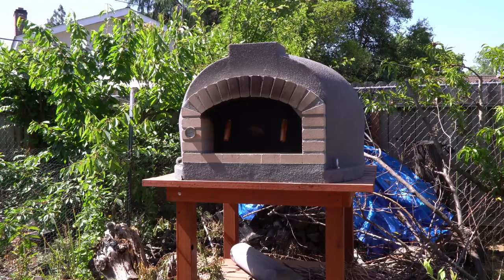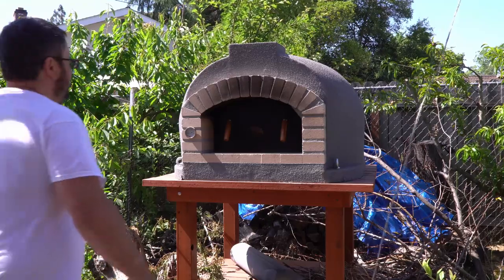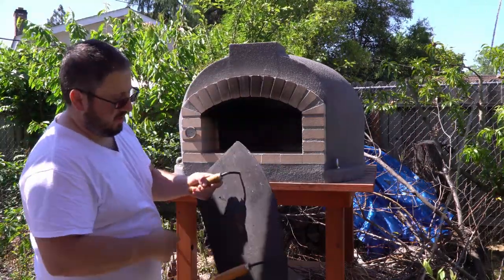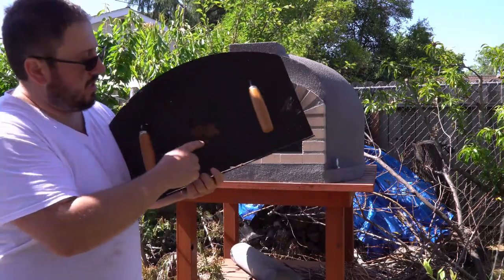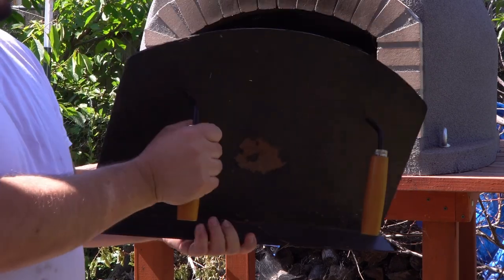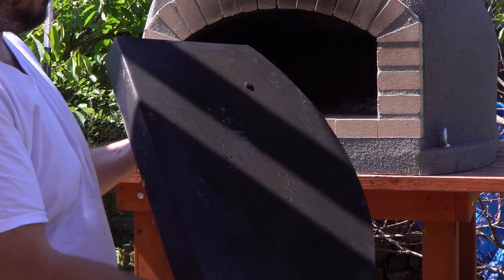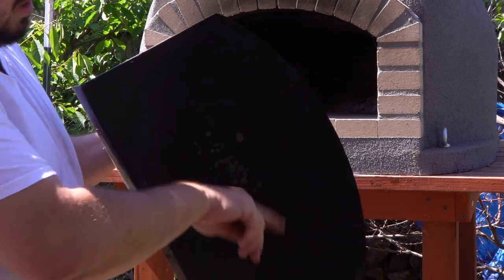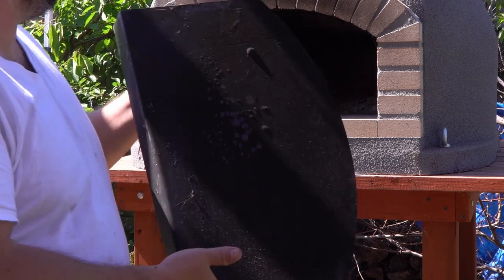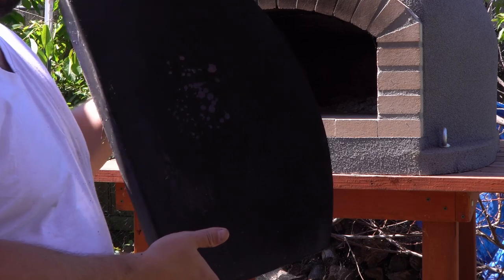I've had this covered all year, just took the cover off and I'm going to fire it up for the first time. I want to note — you can see the paint is peeling here. This happened after I overheated the oven. I noticed the paint started peeling, so don't run the oven at full temperature with the lid in there.